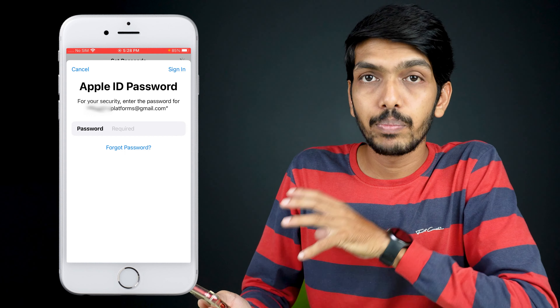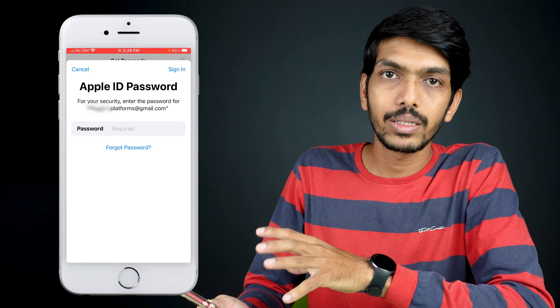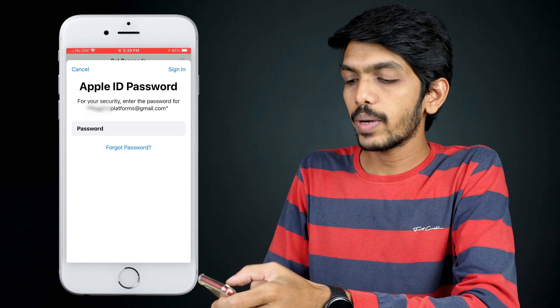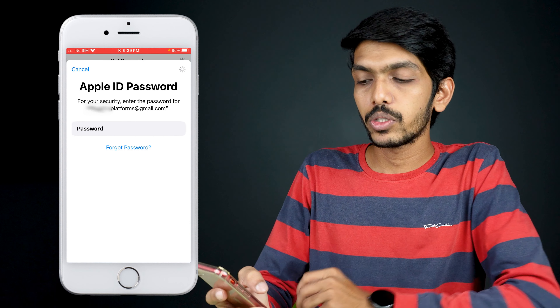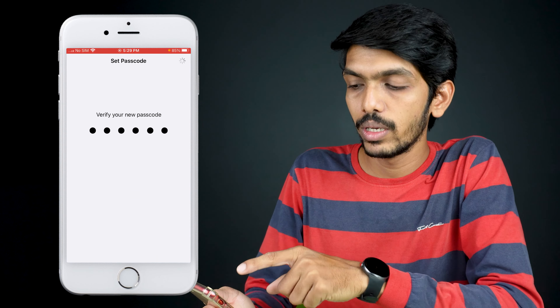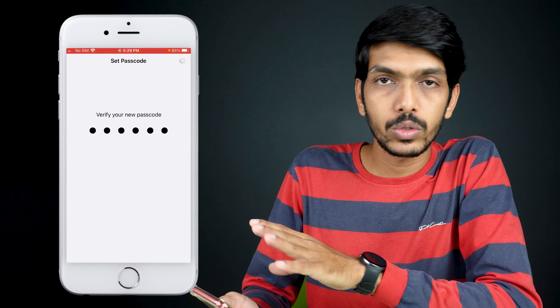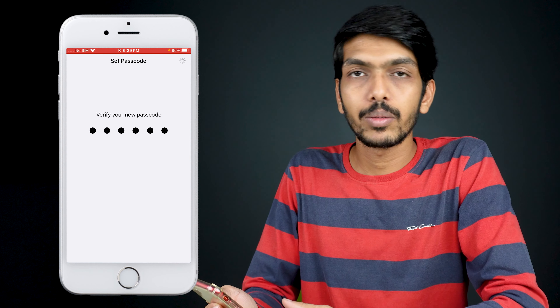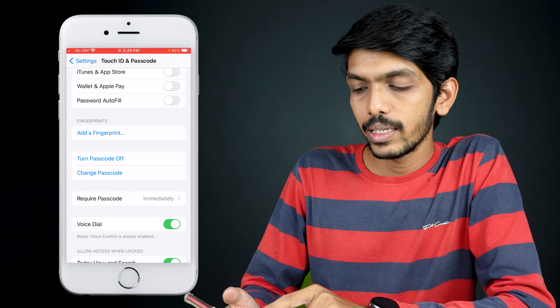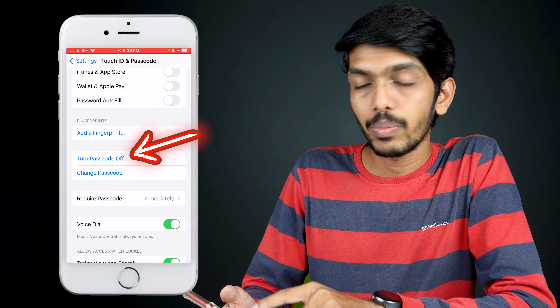In some cases, it will ask you to enter your Apple ID passcode. I'll enter the password and complete the sign-in process. If you have already signed into your Apple ID, it won't ask for the password — it will directly complete the processing stage and the passcode will be set.